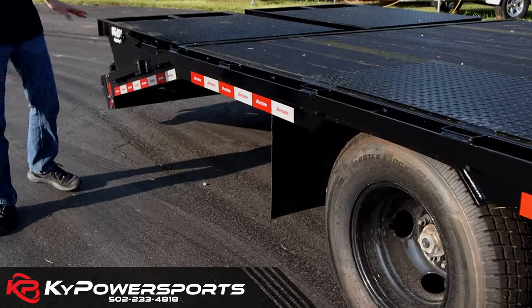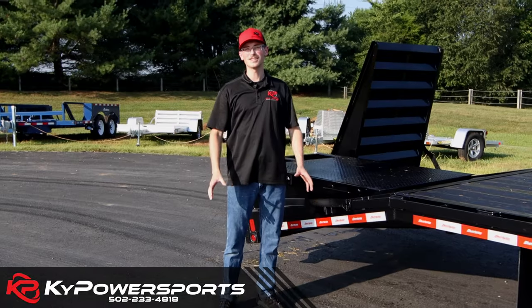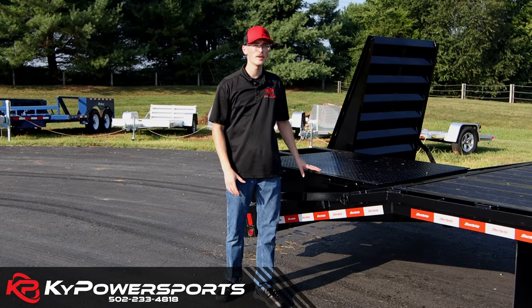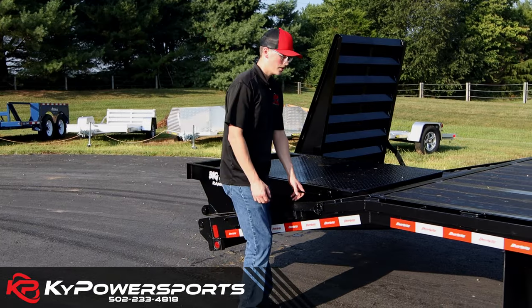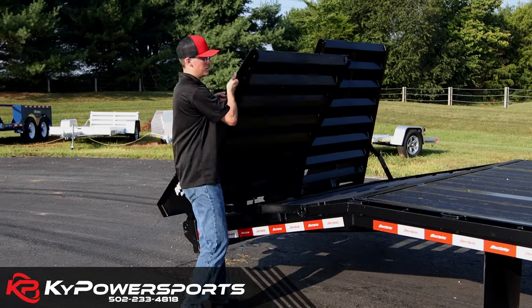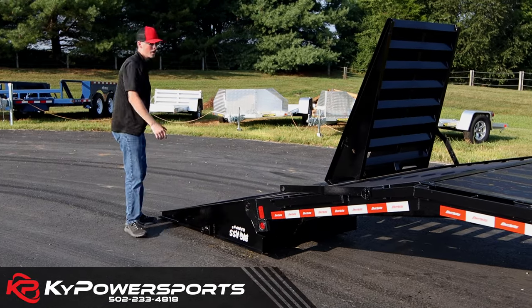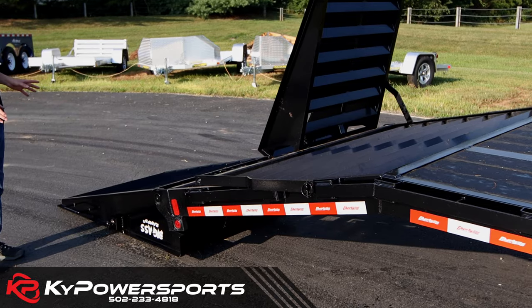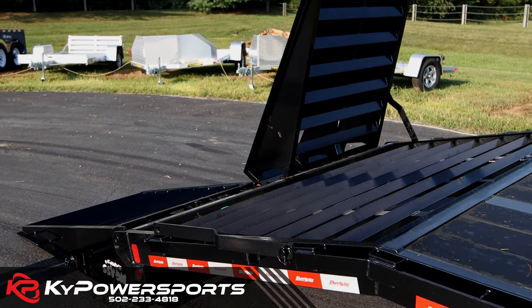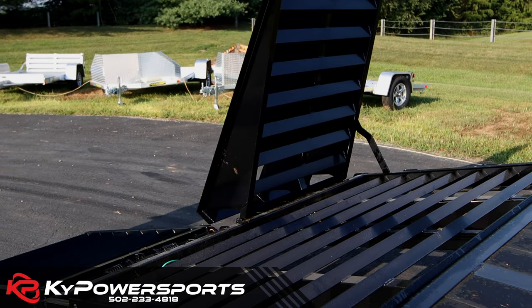Comes standard with mud flaps, and the big-ass ramps are a really big thing to note. These goosenecks are equipped with the big-ass ramps — they're really handy to use. They have double springs so they're really light and easy to pick up. They take down to the ground, making a great approach angle for any shape or size of equipment. That pierced frame brings that deck really low to the ground, making it a really easy approach angle.